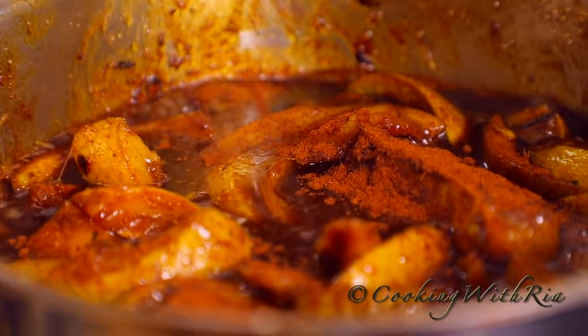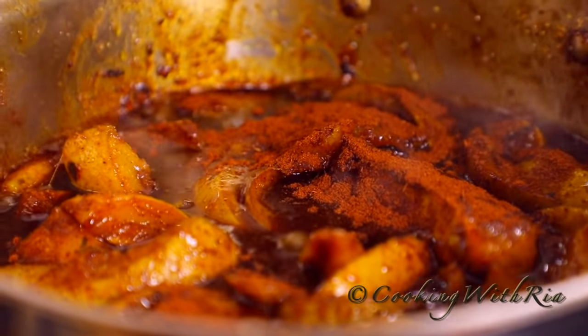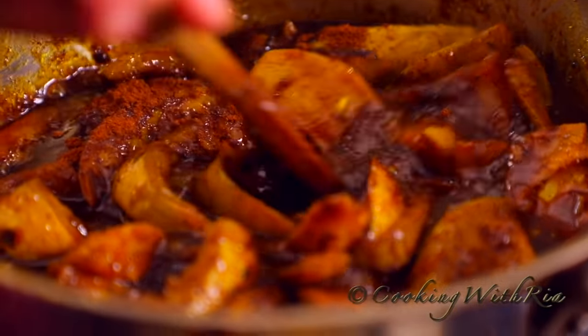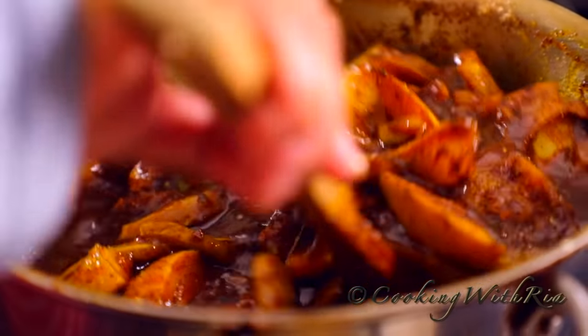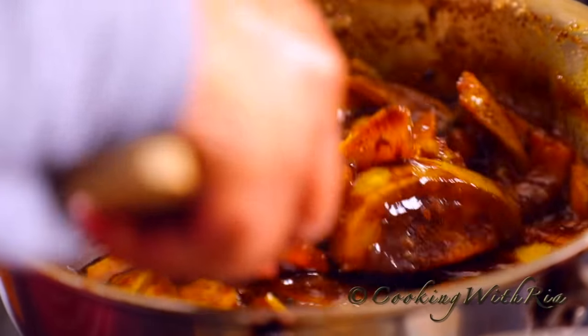We're finishing off with one tablespoon of roasted ground jeera, also known as cumin, because my mom loves cumin in her curry mango. This is also optional but so very delicious.